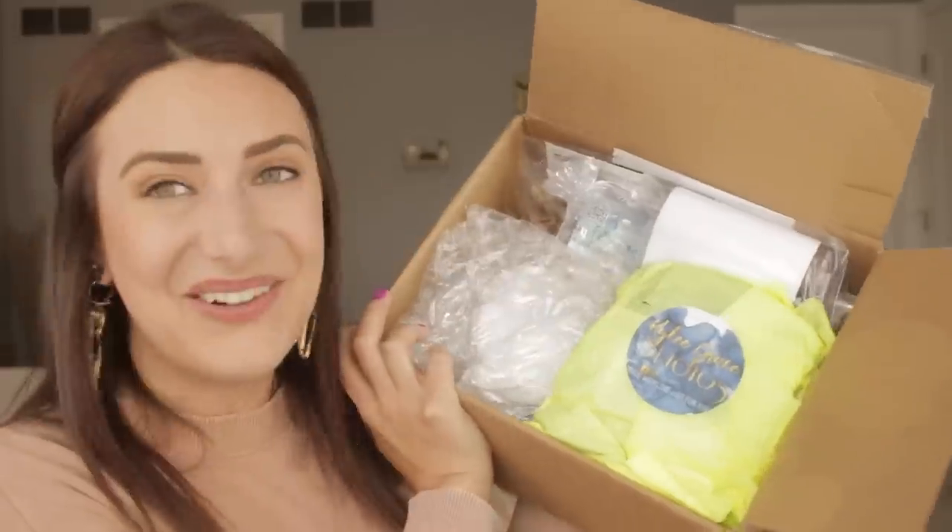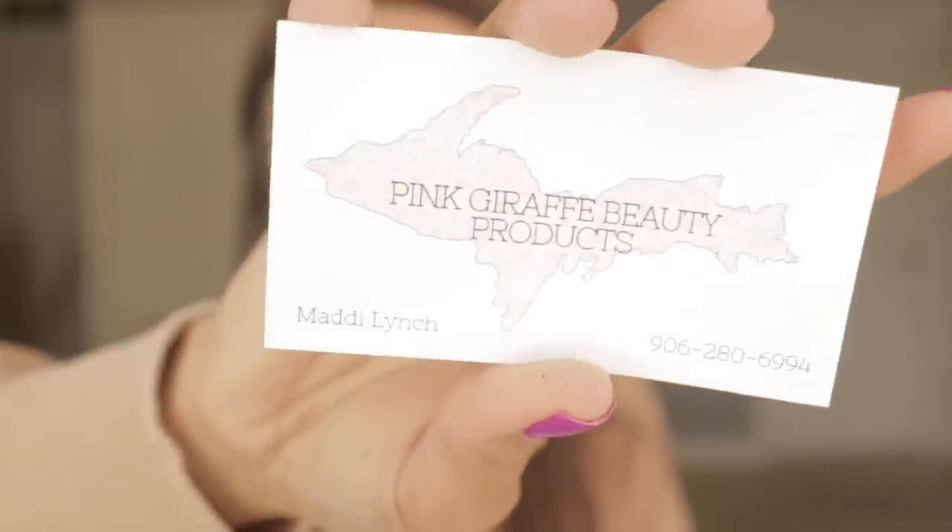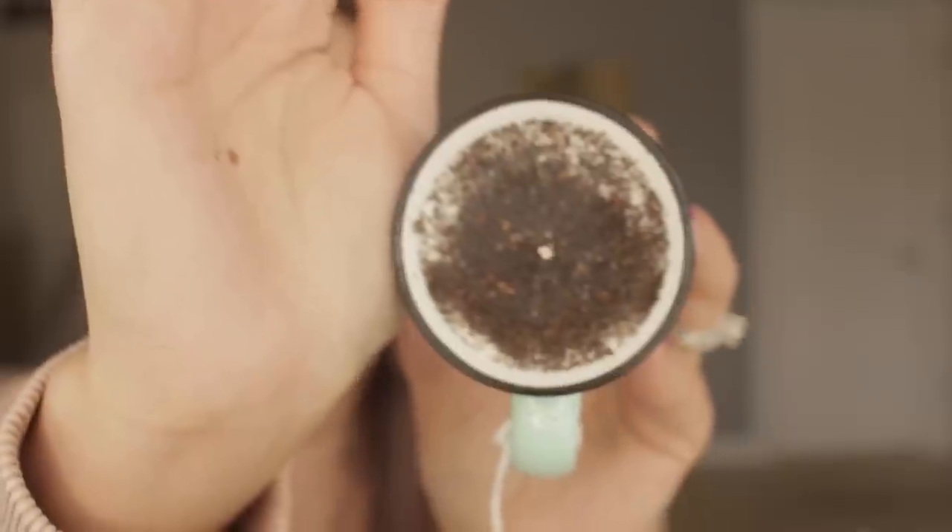Now let's go into something from a subscriber. This is from Heather Thomas, and I knew I was going to have to be on the lookout for a Young Living box — I used to sell Young Living essential oils. It literally looks like a little subscription box. First up is something handmade from a little shop you can find on Etsy — it's called Pink Giraffe Beauty Productions. That there is the Upper Peninsula of Michigan. Michigan is divided into two parts; the Lower Peninsula is where I live, close to Metro Detroit, and the Upper Peninsula is way up there.